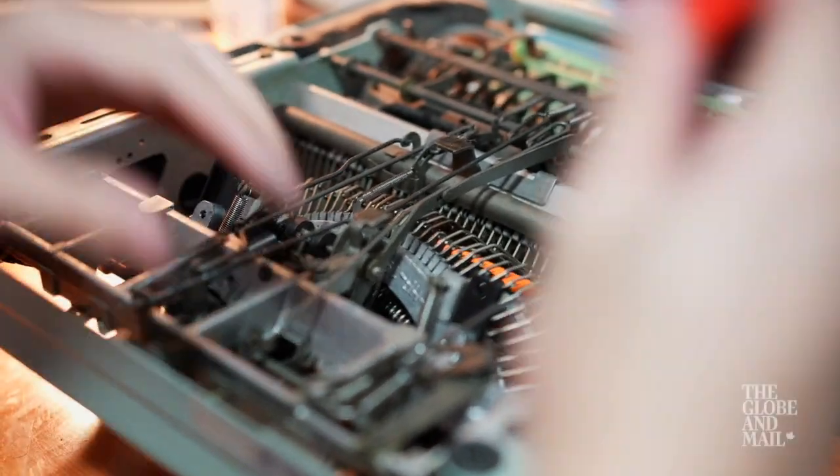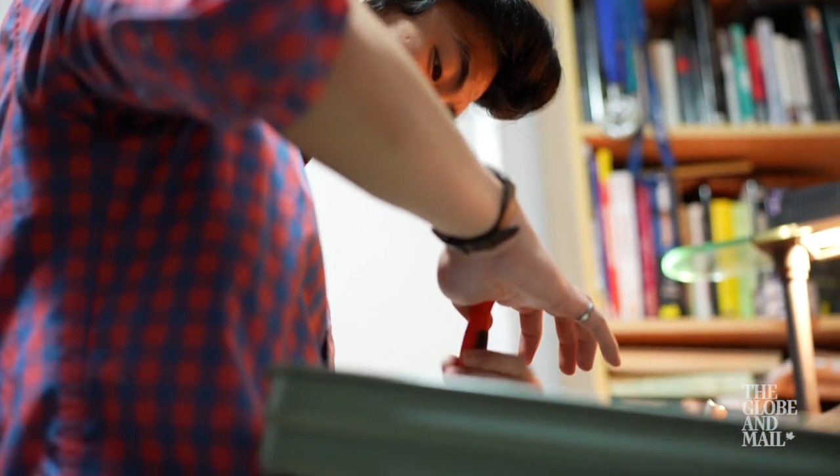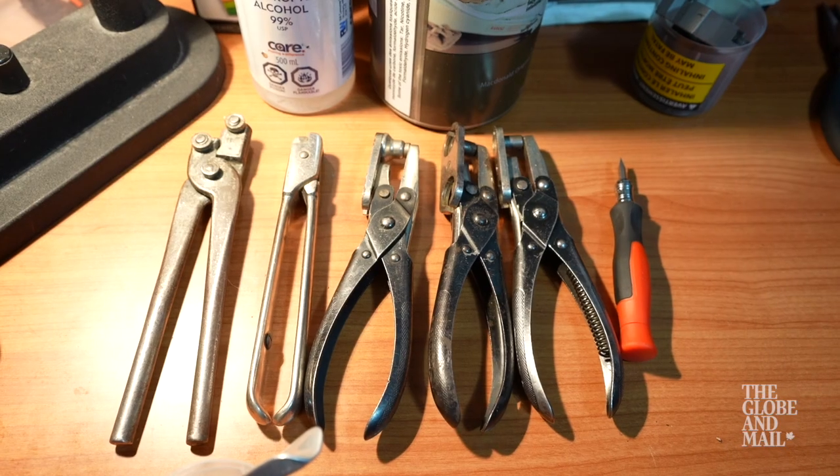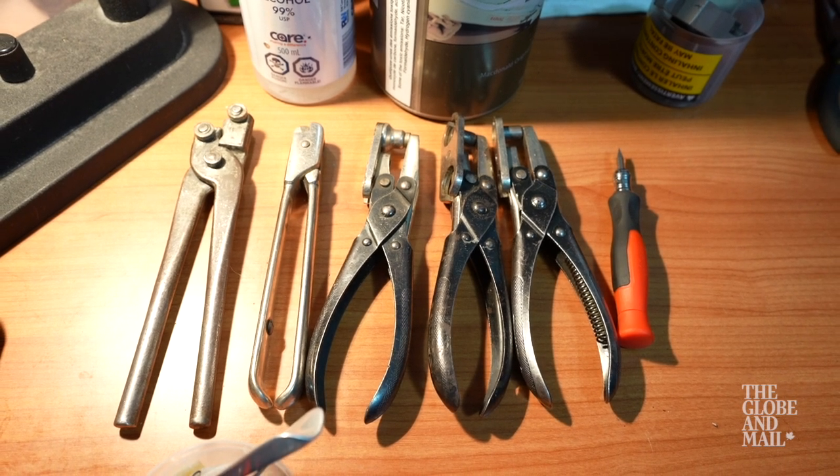There has been a surge of people buying typewriters. I've had a lot of connections, especially in the collector world. I was just lucky because my friend got these tools from an old school typewriter repairman's family.